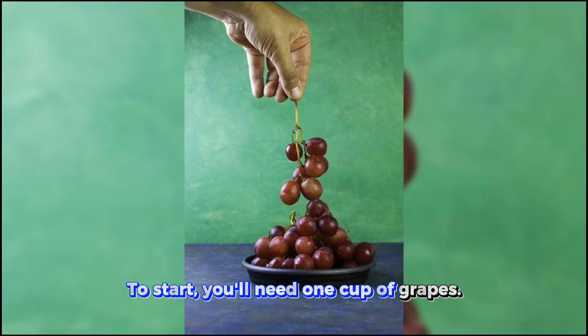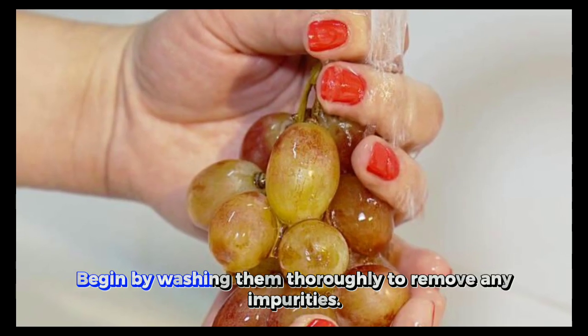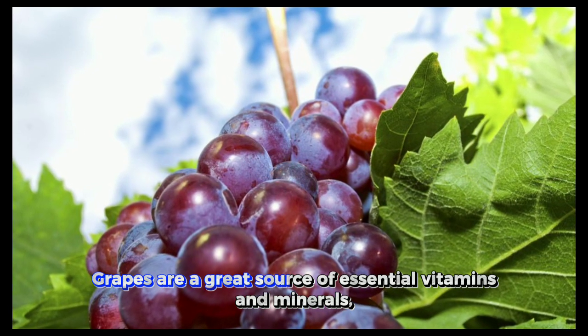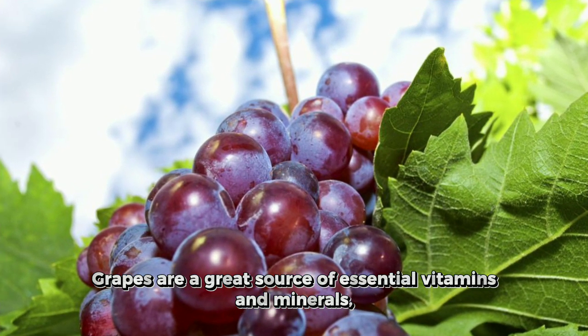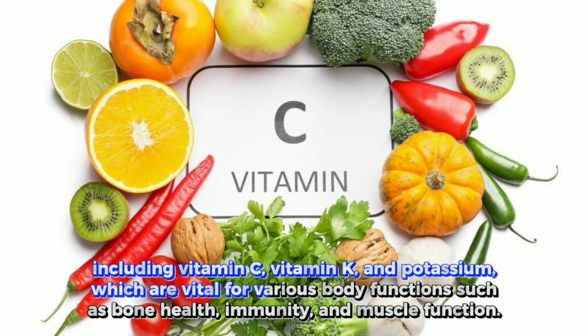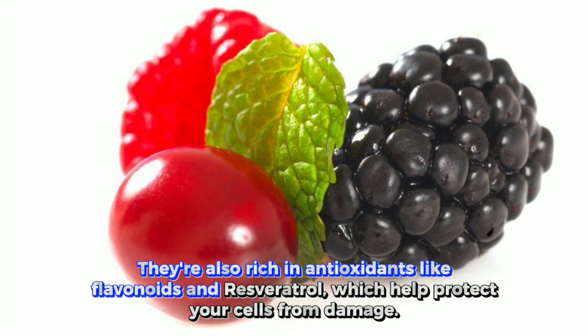To start, you'll need one cup of grapes. Begin by washing them thoroughly to remove any impurities. Grapes are a great source of essential vitamins and minerals, including vitamin C, vitamin K, and potassium, which are vital for various body functions such as bone health, immunity, and muscle function. They're also rich in antioxidants like flavonoids and resveratrol, which help protect your cells from damage.